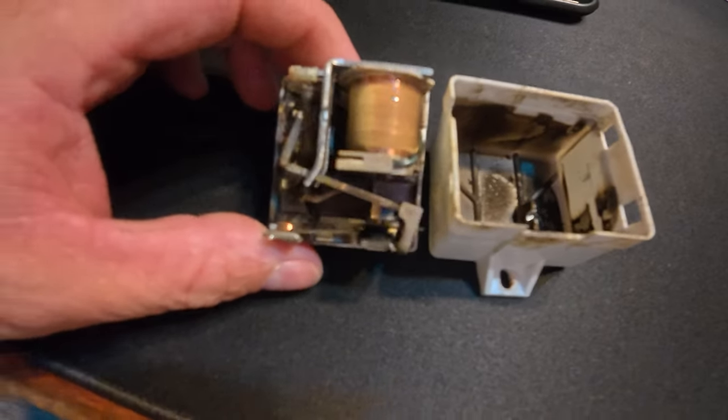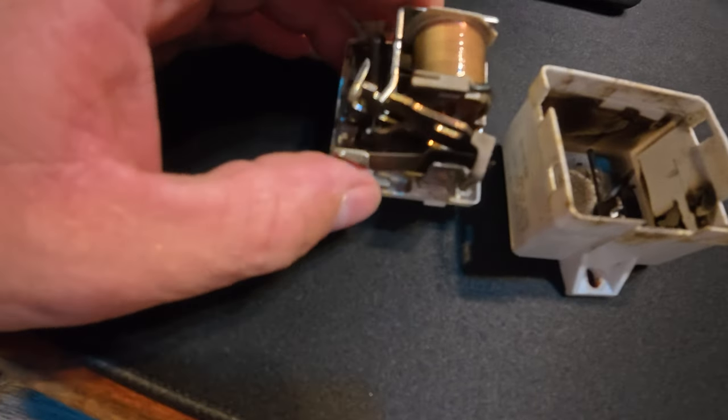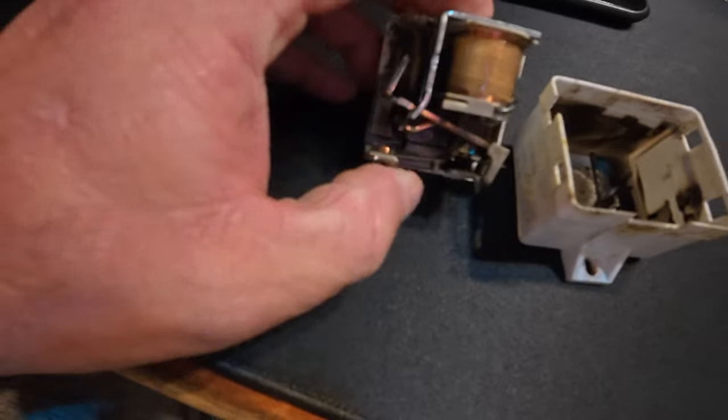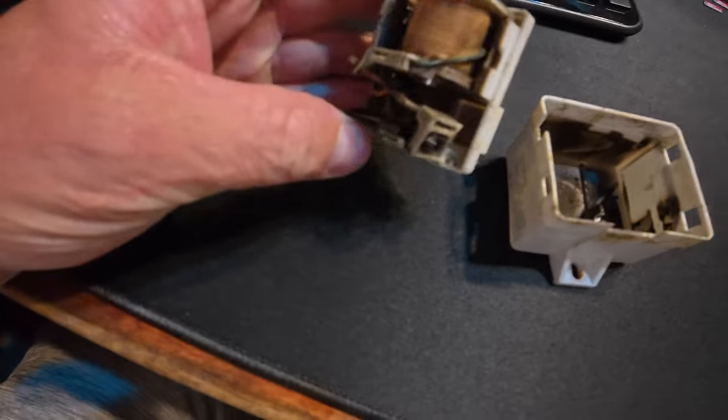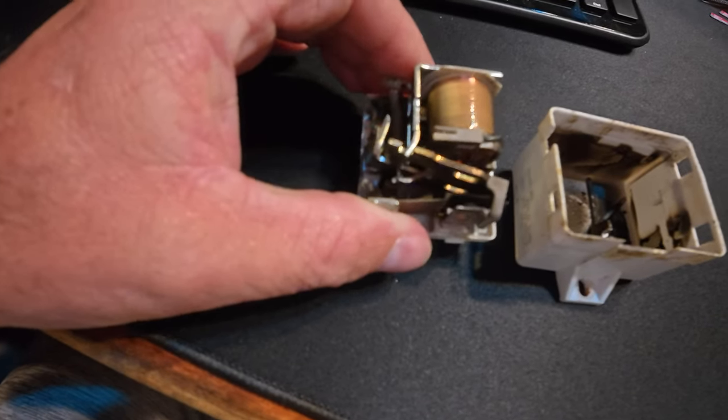Quick update: I took the relay apart. Take a look at it — it's obviously been arcing inside there. I think the reason the well worked when I did this video was it had been able to make a good connection in between there. But anyway, we've got it replaced and the well's been working fine.